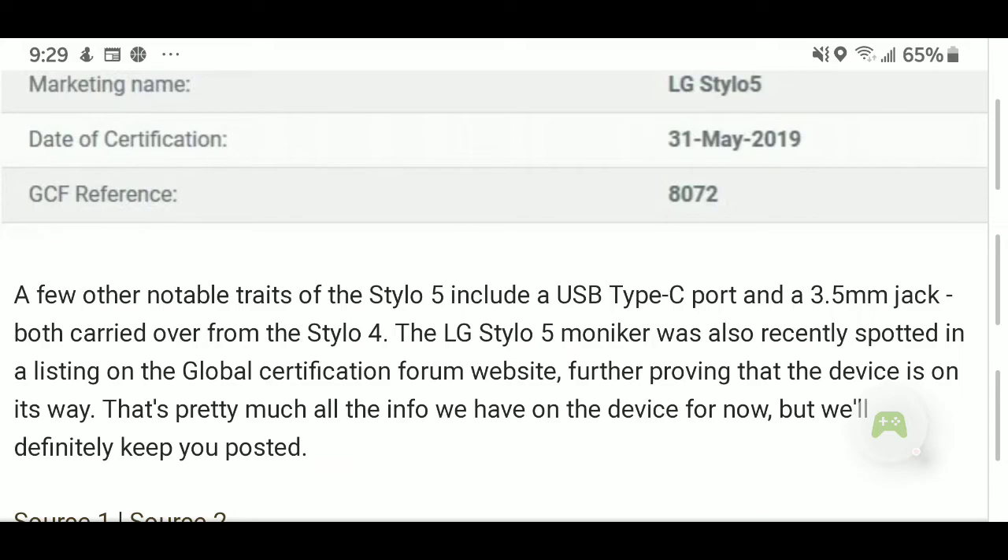The Stylo 5 moniker was also recently spotted in a listing on the Global Certification Forum website, further proving that the device is on its way.